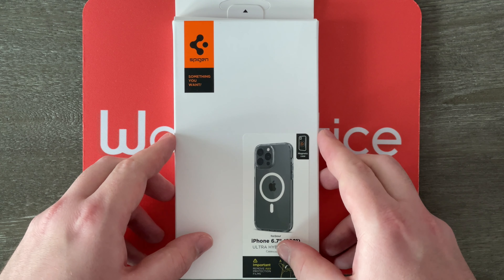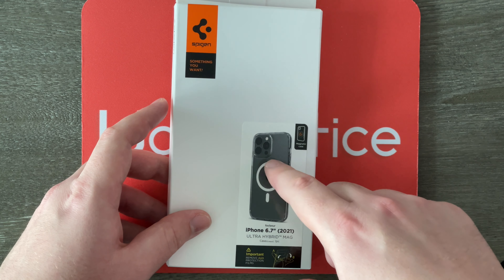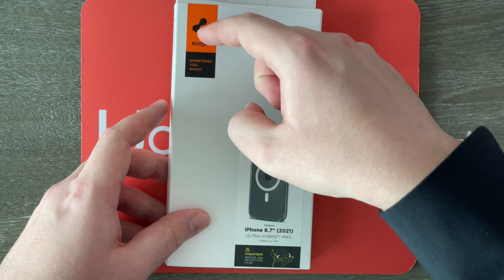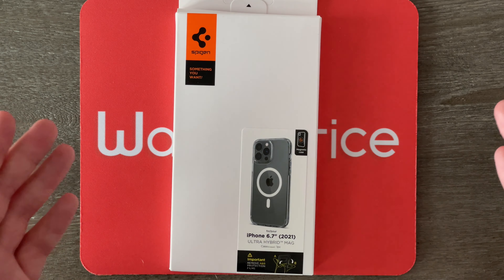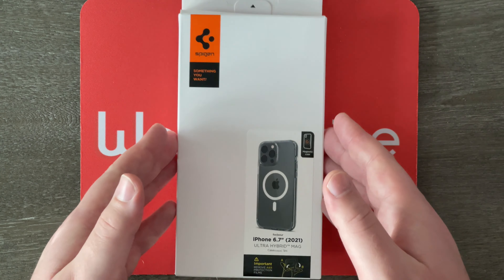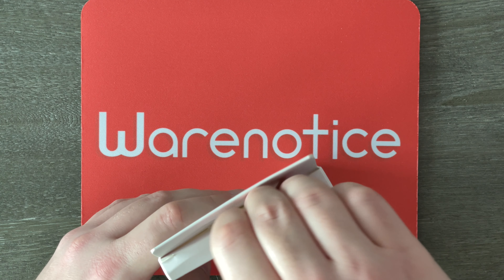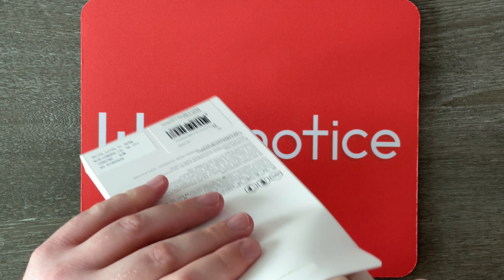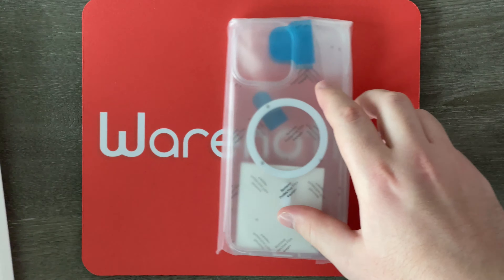Here we are up close and personal with this box. As you can see, we've got a tiny little picture of the case itself. It says Spigen up here, it says iPhone 6.7 inch 2021 — so it doesn't actually say 13 Pro Max, but that is what this is. Let's just open up this box — pull this little tab right here, and wow, that was easy. We can just slide out the case, and there's nothing else in the box.